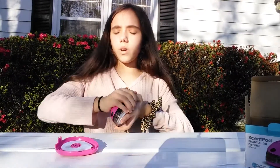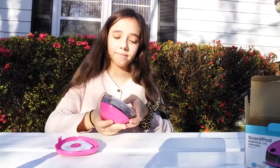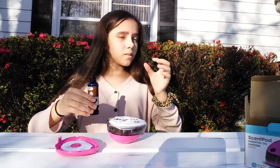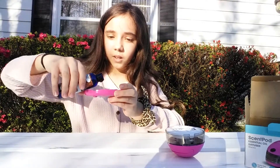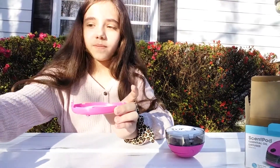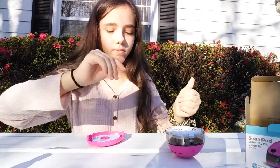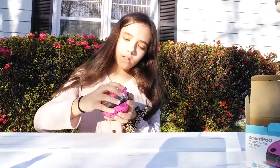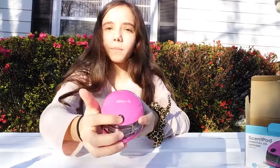I have an oil — vanilla sky — it smells really good. It says 20 drops, but I don't have a dropper, so I'm just going to guess. That's definitely about 20 drops. Then you put the thing back on.